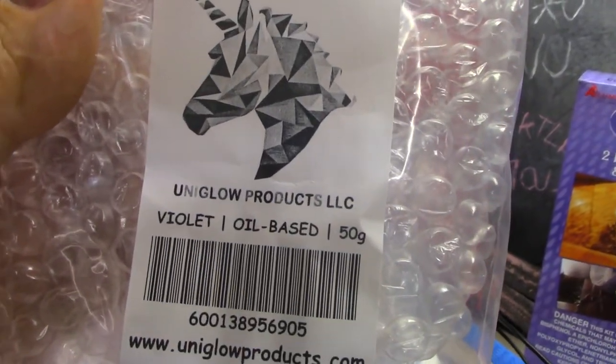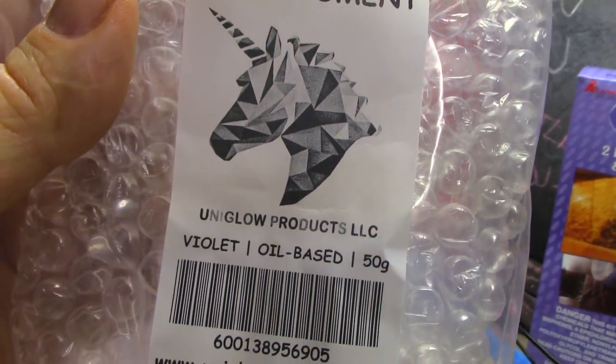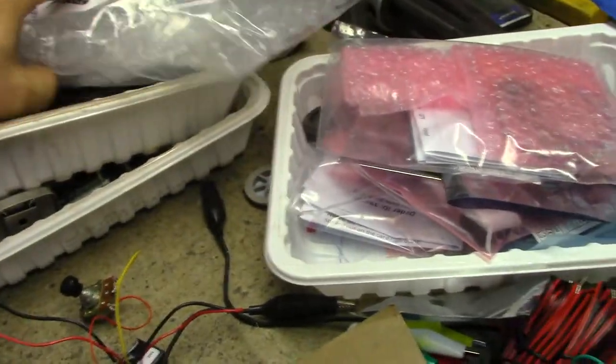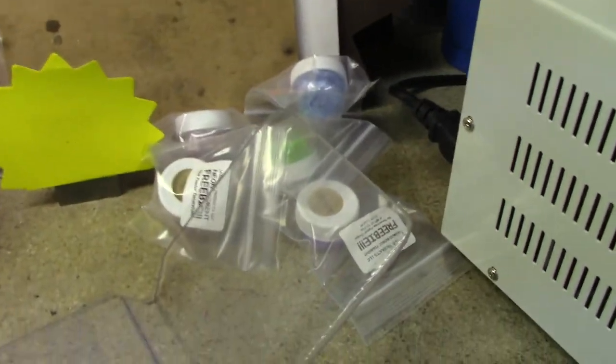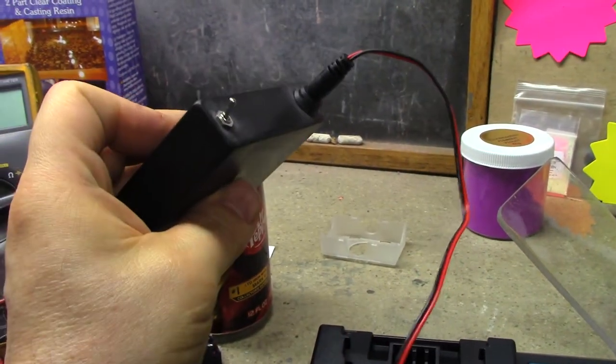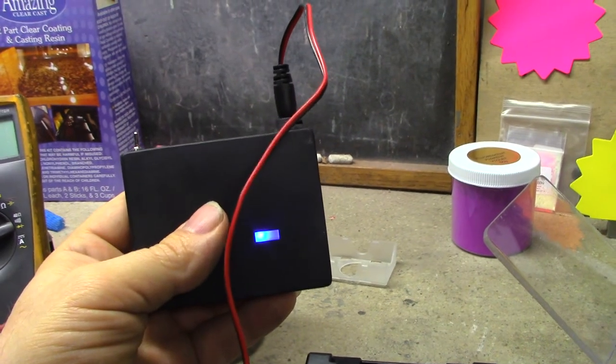Got the powder from Uniglow Products LLC — throwing them a plug here. They're pretty generous, they tossed in a bunch of extra stuff. I can't see it because of the fog, but they gave me an extra little container and all this extra stuff they sent me.